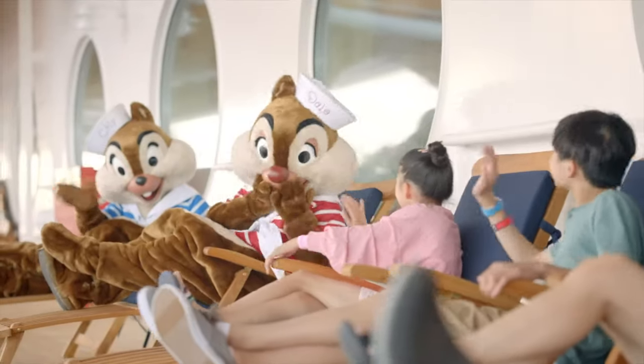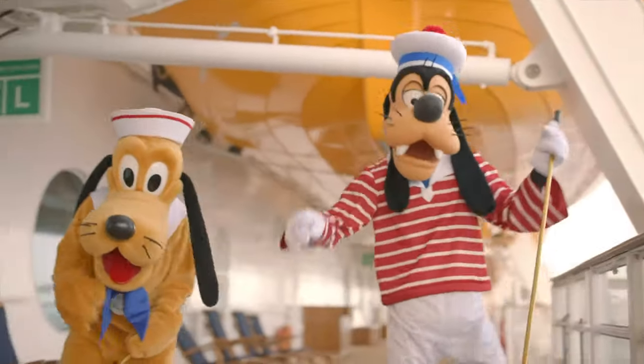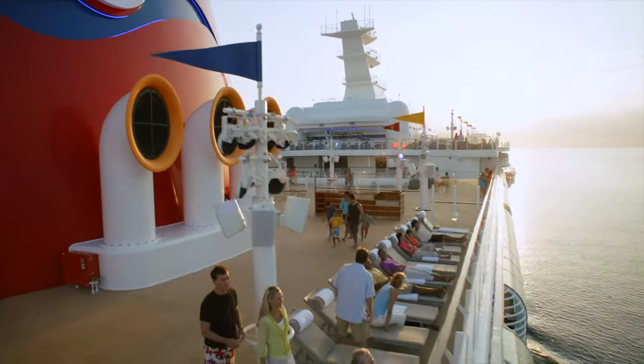Rather than just explaining what Disney Band Plus is and how to use it, let me go ahead and show you a quick video that Disney posted online to help you out.